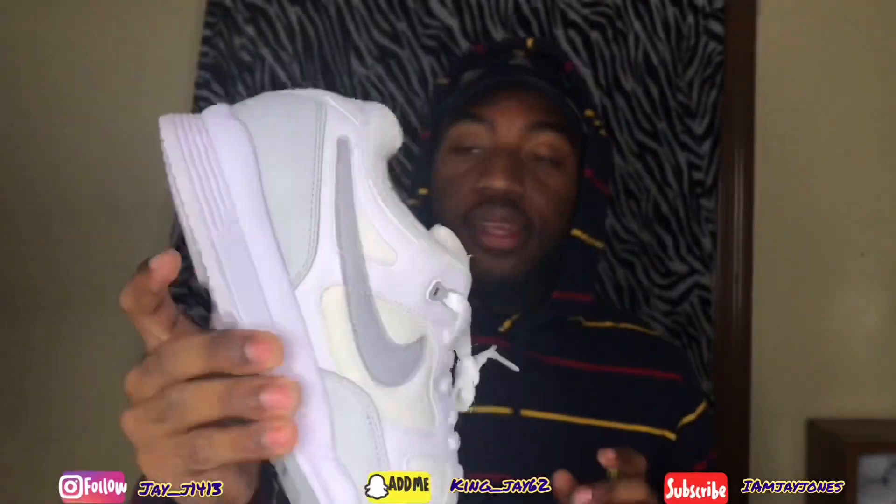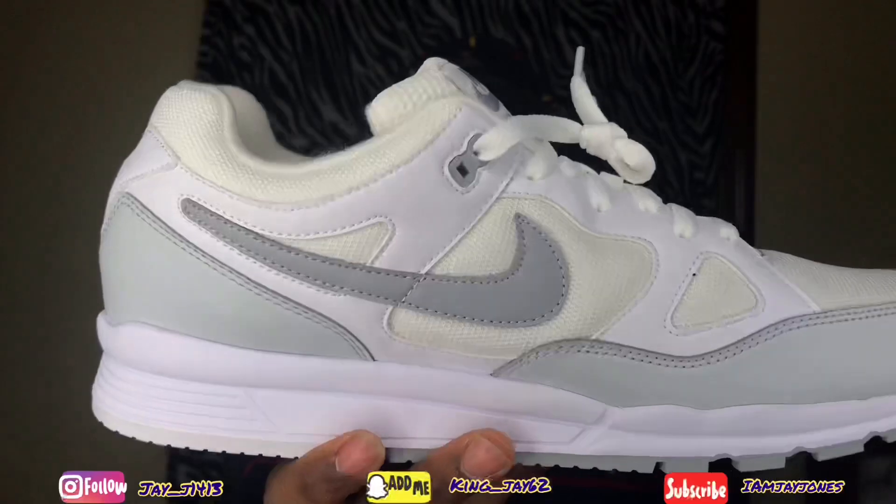Glad I did get these. There's another colorway I'm thinking about getting — I think it's like a gray with a navy blue. Yeah, the shoe is gray with like a navy blue. I might get those.